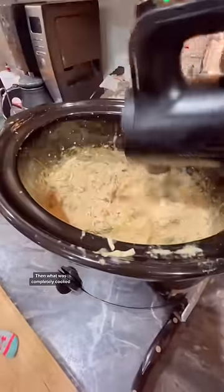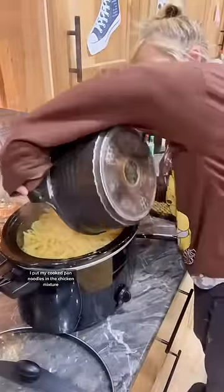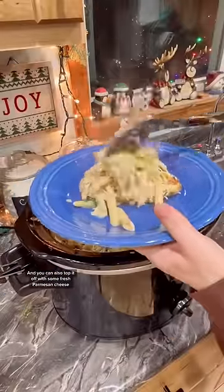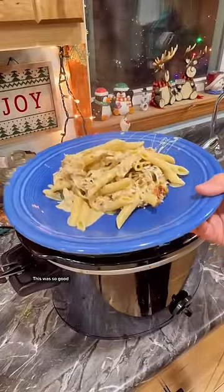Once it was completely cooked I shredded it with my cordless mixer. I put my cooked penne noodles in the chicken mixture, mixed it all up and served. You can also top it off with some fresh parmesan cheese. This was so good.